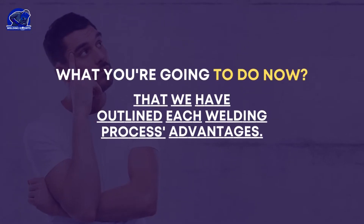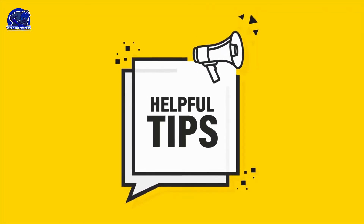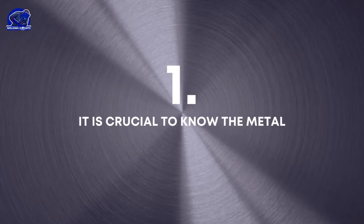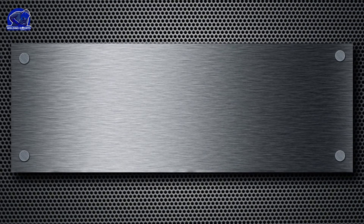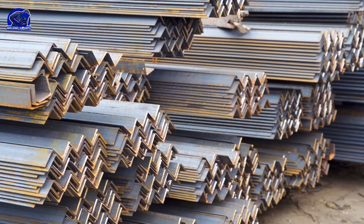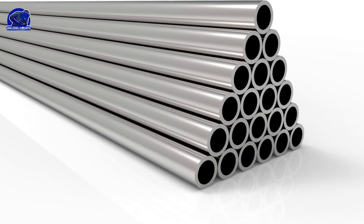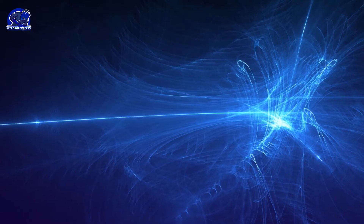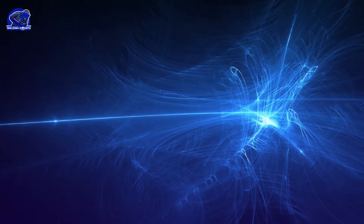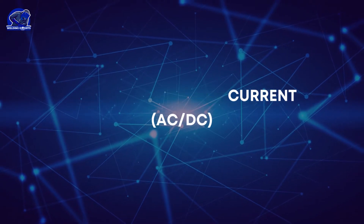Now that we have outlined each welding process and its advantages, let's talk about what you should do next. Before doing any type of welding, you should keep these tips in mind. It is crucial to know the metal — good welders need some metallurgical knowledge, namely the type of electrode and the type of metal they are welding with, to understand how the final bead will behave. Depending on the metal and electrode used, welders must use a specific current, AC or DC, to perform a welding pass.